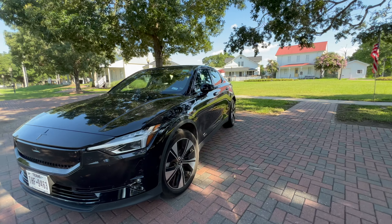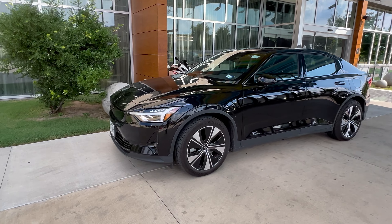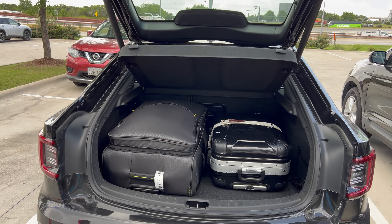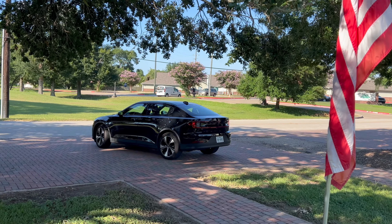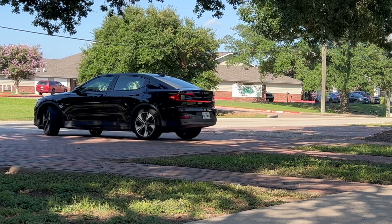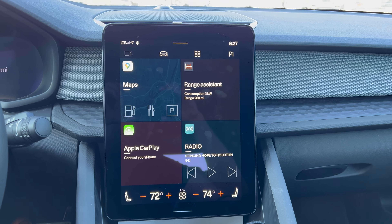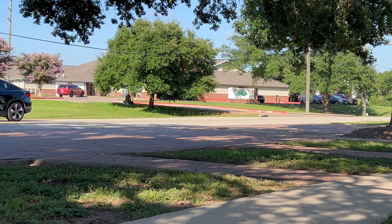Welcome back to part two of our Polestar 2 review. In part one we looked at its specs, exterior and interior features. If you haven't caught part one yet, be sure to check it out — the link is in the description below. Now let's pick up where we left off with a look at the Polestar 2's infotainment system, technology and convenience features, driving experience and much more.